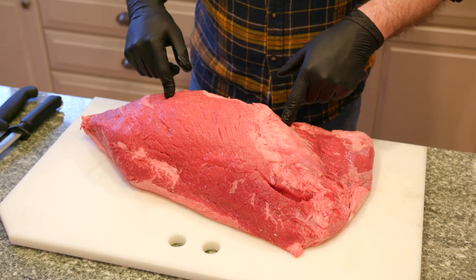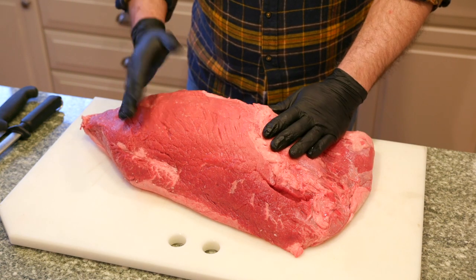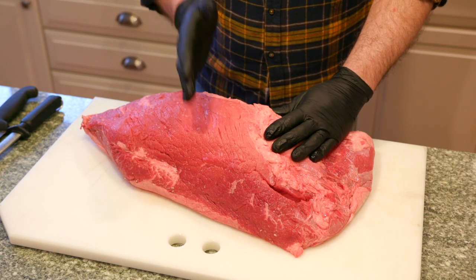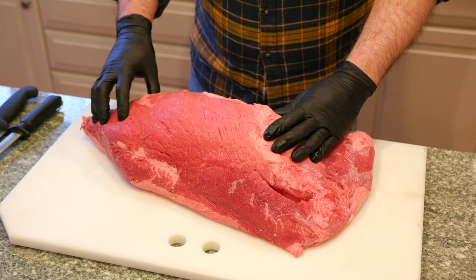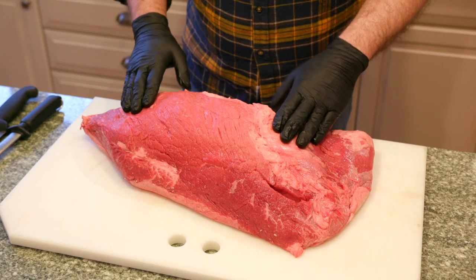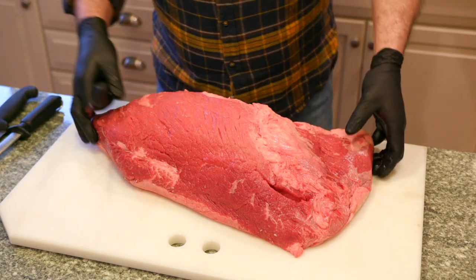You can use one big cut for a whole bunch of different things. This is really inexpensive. If you have a family and you're looking to feed them over the next few weeks and want a couple different roasts, a couple different steaks, and some stew meat to switch it up, this is a great way to do it.